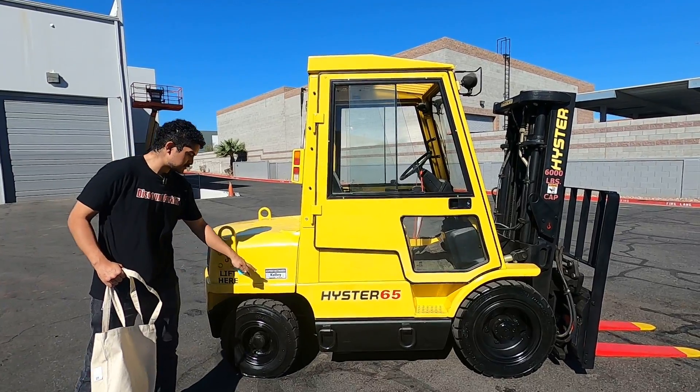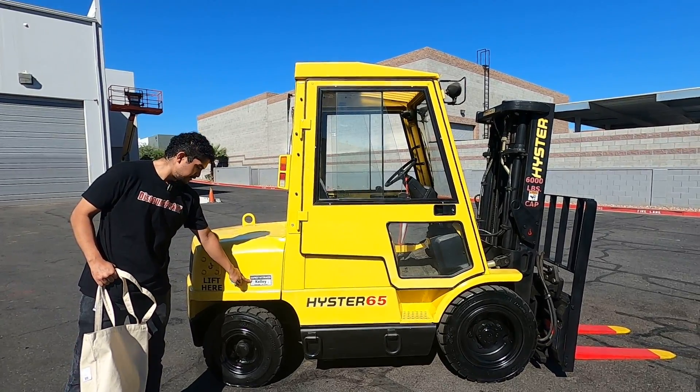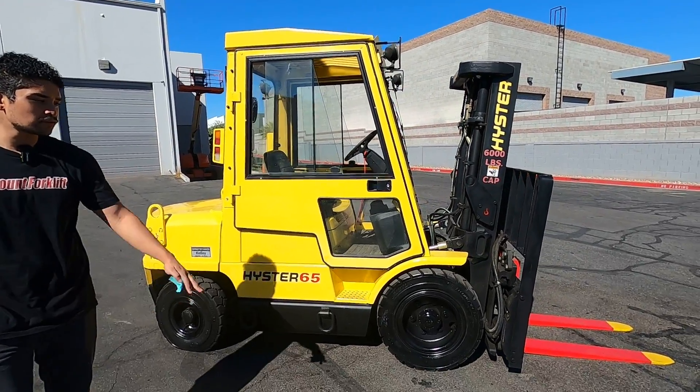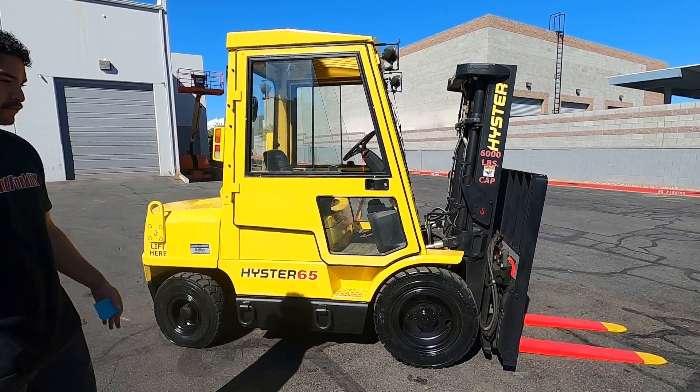You can find the name always on this sticker. It's on either side with our phone number, just in case anything happens. And your forks are painted red and yellow for your safety.